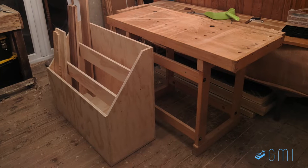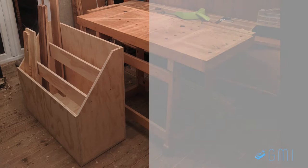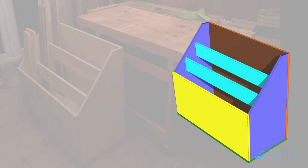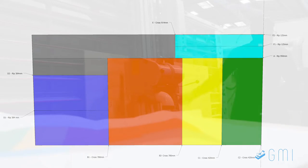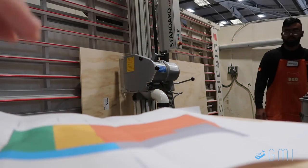This is a storage box for wood offcuts made from a single sheet of plywood, and this is a SketchUp model of this box. The reason I drew it in such bright colors is because I also created a cutting list, and the colors simply make it easier to identify each of the pieces. If you want to use this cutting list to build your own box, there is a link to the SketchUp file in the description below.